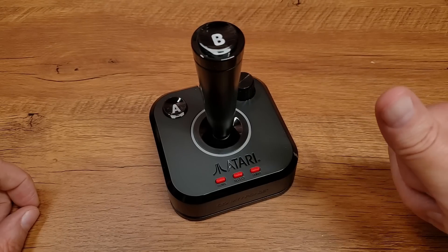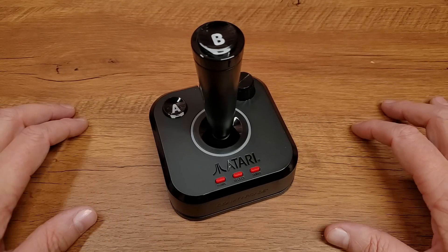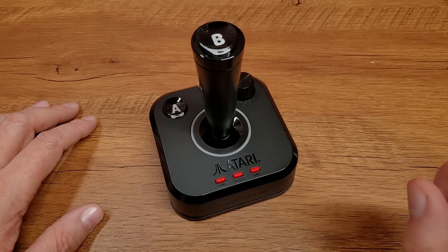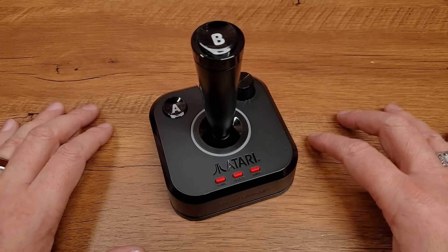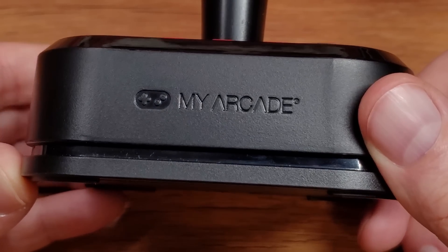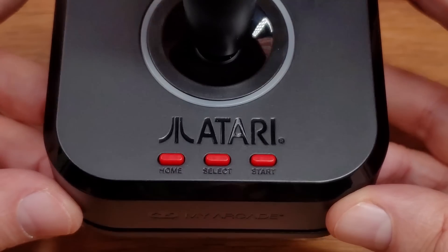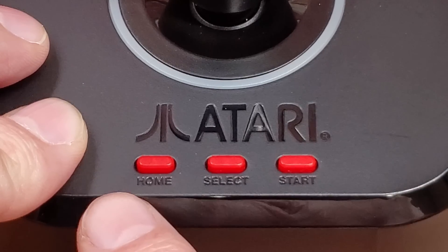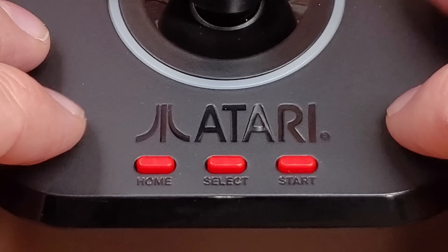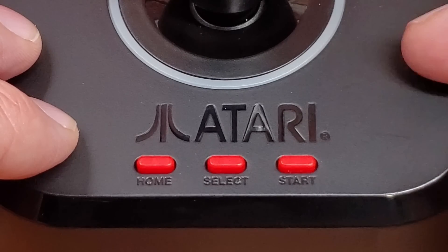A keen-eyed viewer has no doubt already noticed that this controller has changed slightly from when it was first shown at CES back in January. There's one most notable change we'll get to, but let's start by giving you a tour of all of the buttons and I/O on this device. On the front of the base is a My Arcade logo that's embossed in, and on the top we have an Atari logo. Right here on the front of the base of both controllers, you have a Home, Select, and Start button. This console supports not only Atari 2600 but also 7800 and arcade titles.